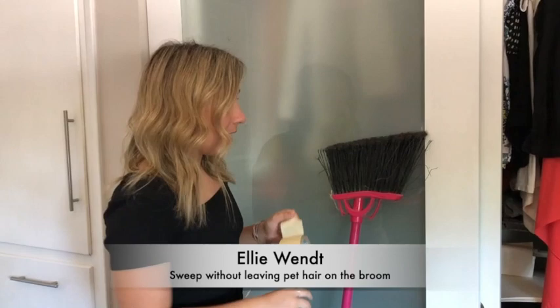So pets — you love them, I own them — but a lot of hair is left because of them. And all of that hair tends to get stuck on the ends of your brush.